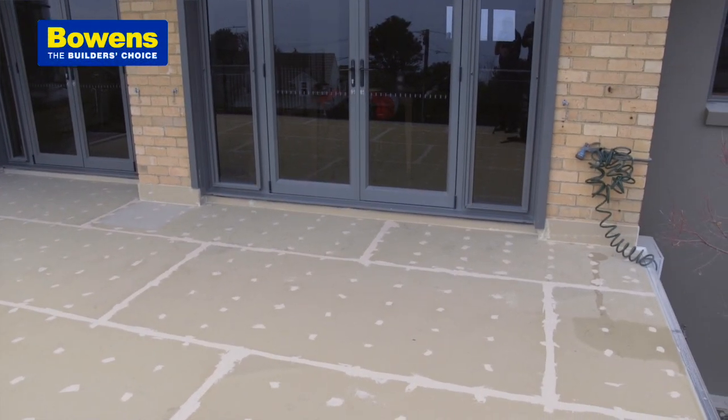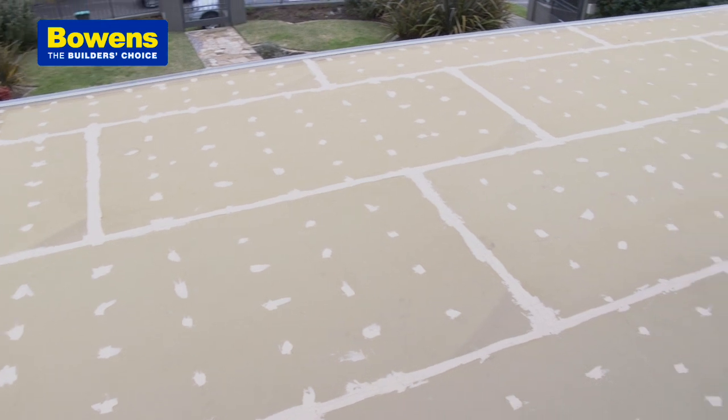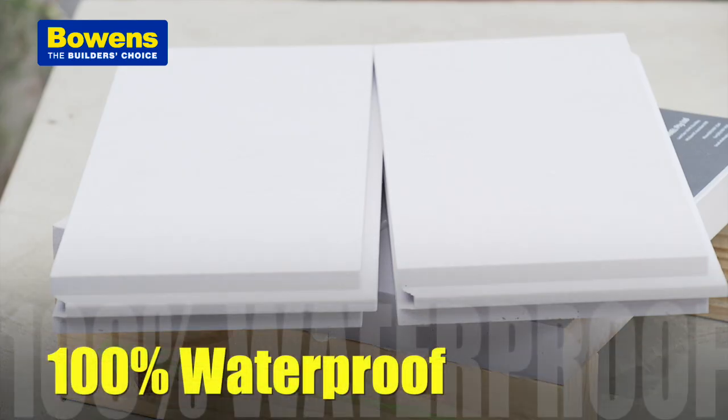Multi-Panel is a polyurethane panel that's 100% waterproofed and predominantly used in construction for waterproofing. In this particular instance we're using it for the balcony substrate. Multi-Panel's revolution is in the fact that it's a closed cell structure and it's 100% waterproof.